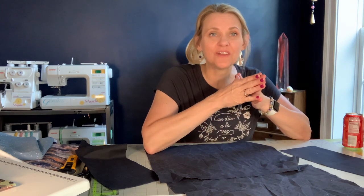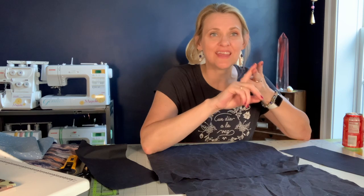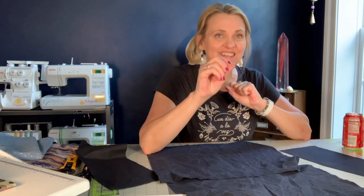Hi everybody. I'm getting ready to let in the ladies of AMC into our design chat, and tonight we're going to be selecting the pocket types and the pocket placement. So stay tuned.